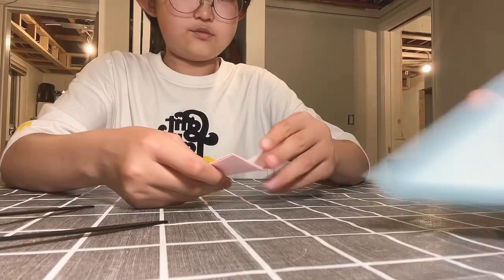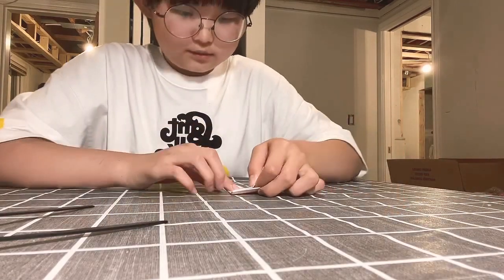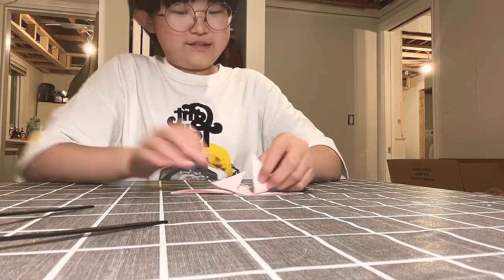And we are going to go like this and fold it all the way up. Are you making a bow? No, we're not making a bow — we're making a balloon. Yeah. It's the same thing, a bow and a balloon.